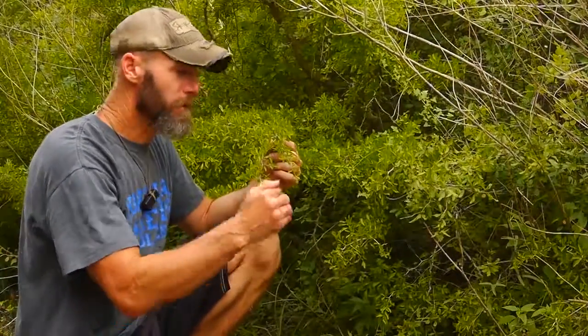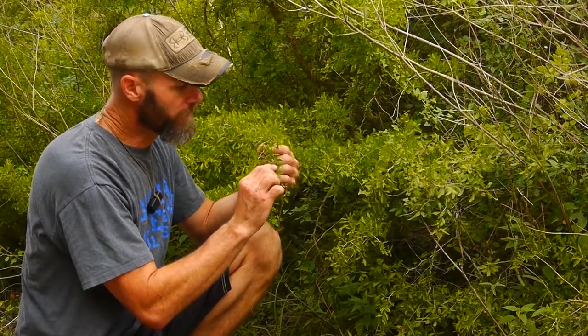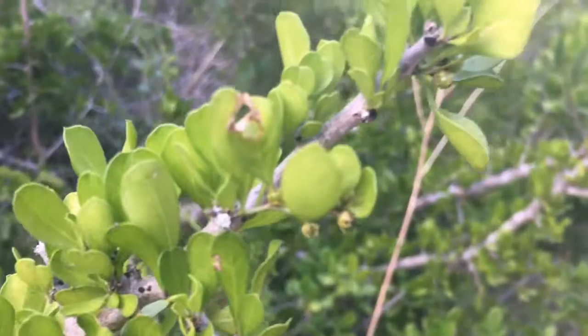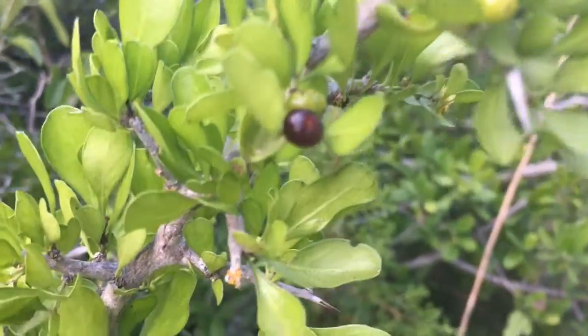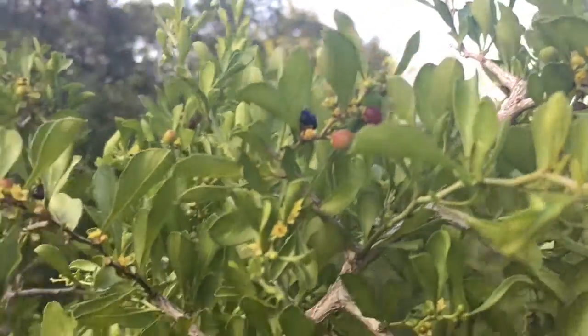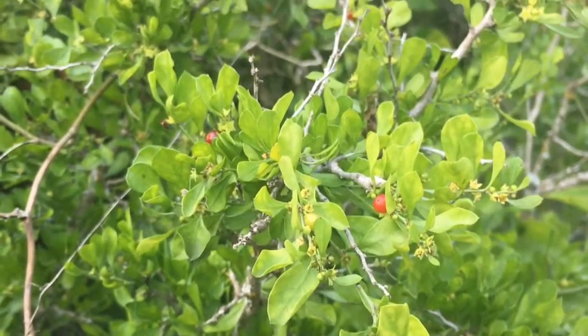This is a Brazilian blue wood bush or tree, because it grows about 15 feet tall. It'll start to develop these little green flowers, and then those will develop into green berries, then eventually red berries, and then into purple or black. Once they get purple, they're ripe and they have a semi-sweet taste, not too overbearing.